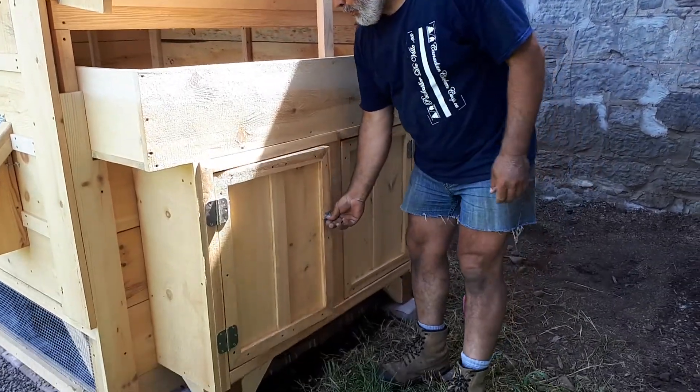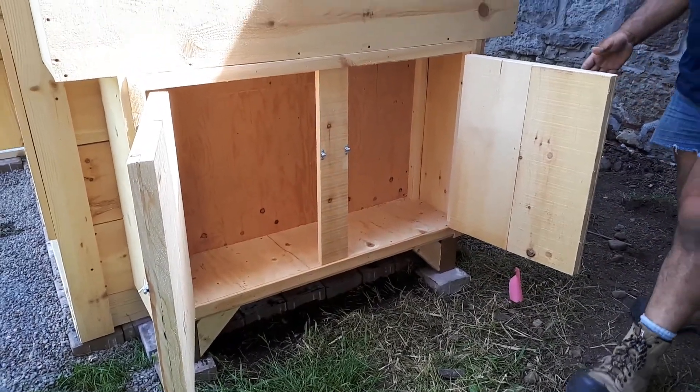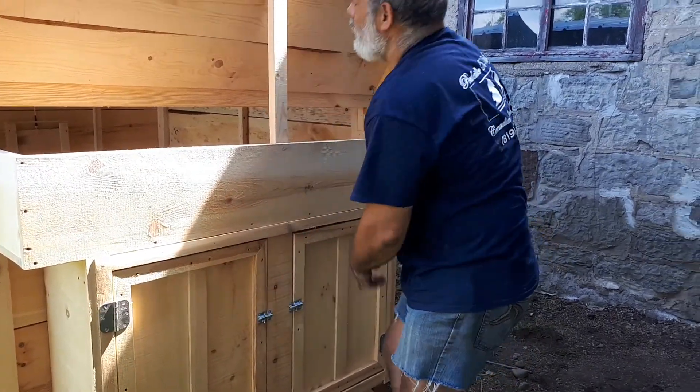A storage unit to put your food, your tools, anything for raising chickens. Let's close it up so no predator can come and eat the food.